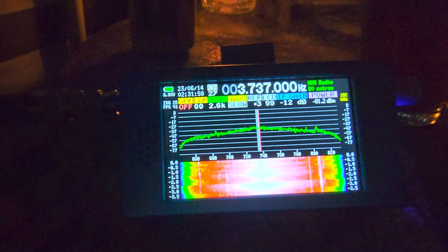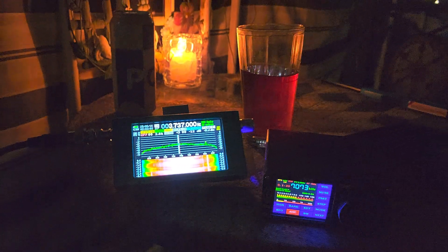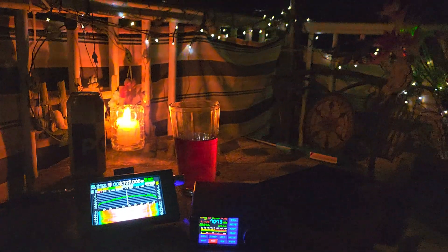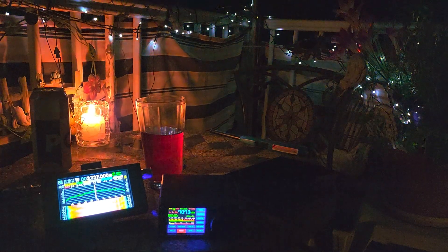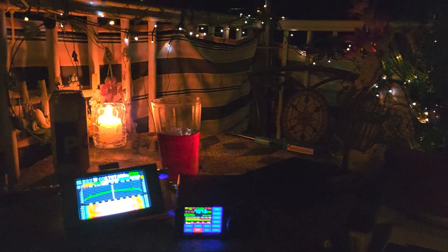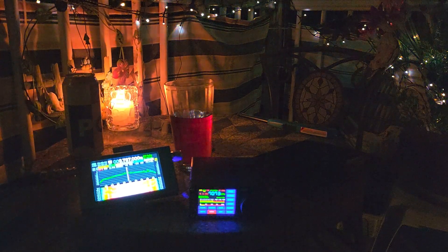So if anything interesting shows up I'll be posting it. As you can see, I'm in my little outdoor man cave with the lights, the candle, and the radios. If you enjoy my videos, please subscribe and give us a thumbs up — thank you for watching.